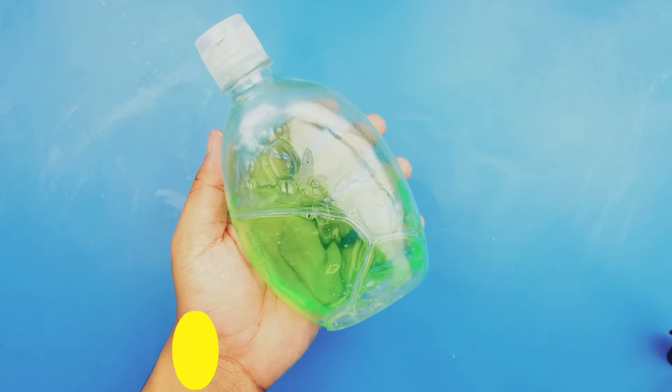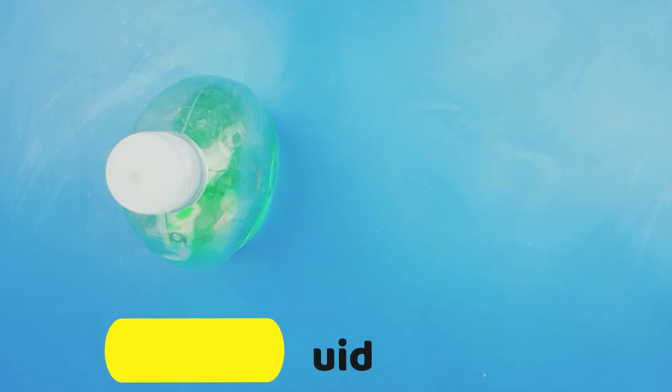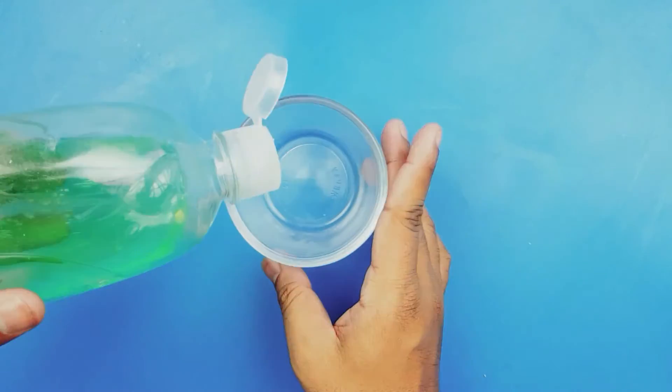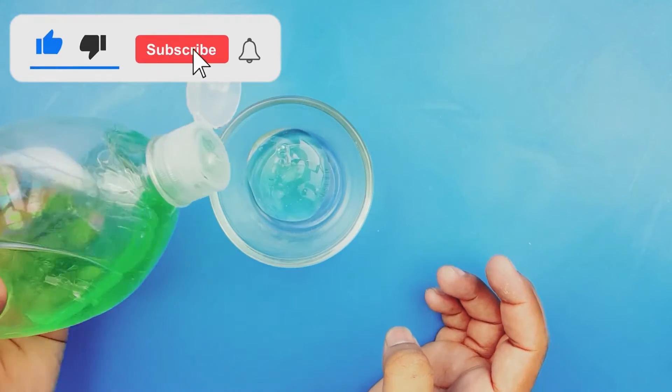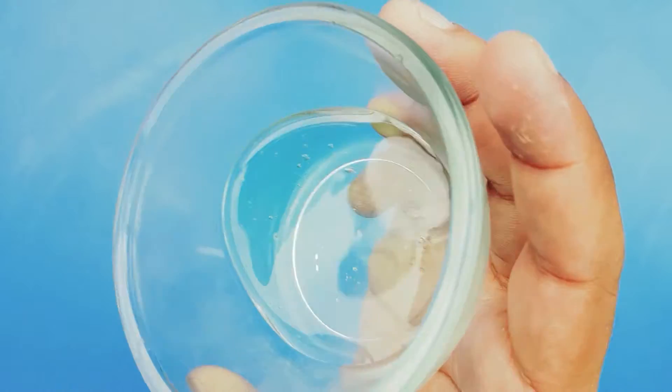We need just three ingredients for this remedy. So friends, let's start the video. Our first ingredient is washing up liquid. Now we will take a bowl, add some washing liquid, and mix it in the bowl.